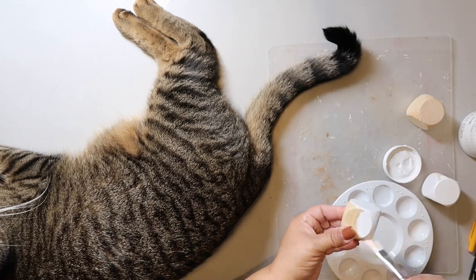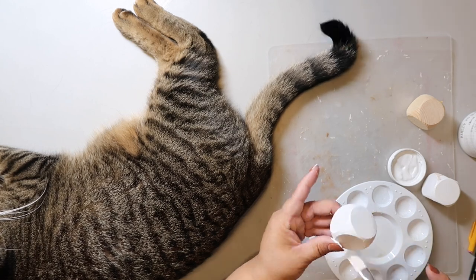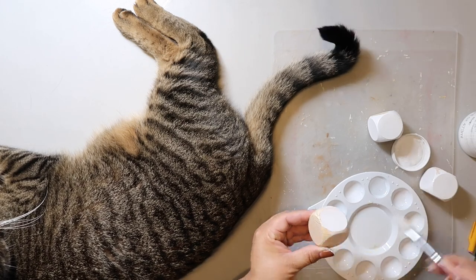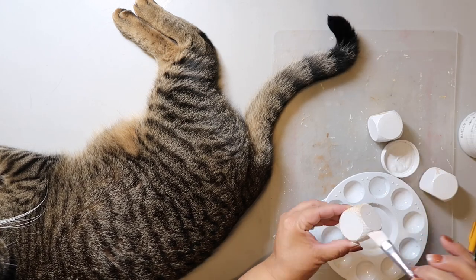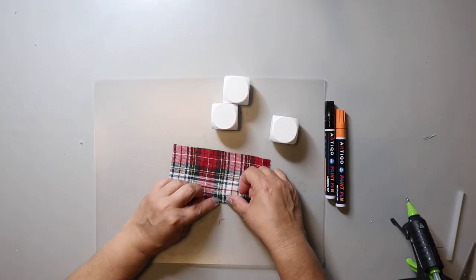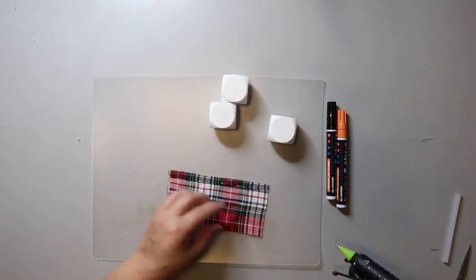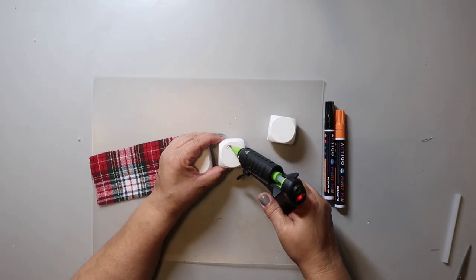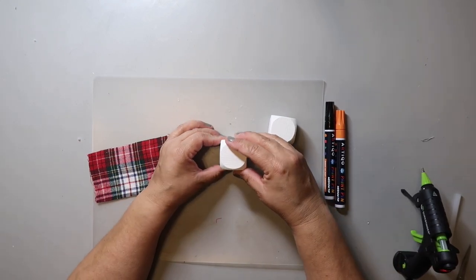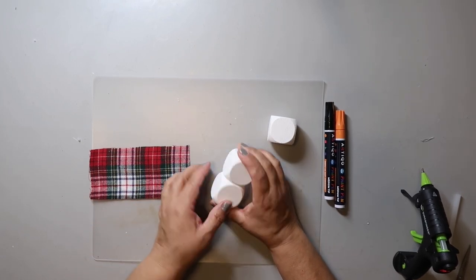I'm using some folk art paint, and this particular container is always thicker than the others — it's like pudding — so I have to add water so it goes on better, and I just paint all the sides. To make the hat, I cut a rectangle out of some flannel material and hot glued down one long edge to make a seam. For the body of the snowman, I hot glued two of the cubes together, pressing them together and making sure the cubes stand straight and are even all the way around.